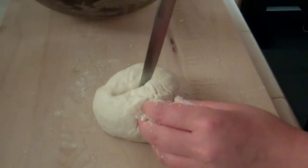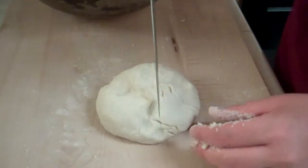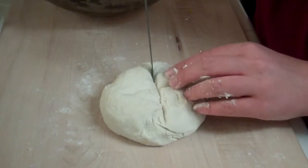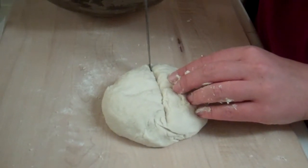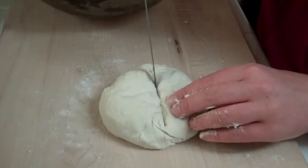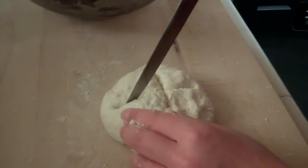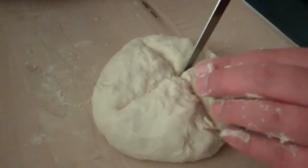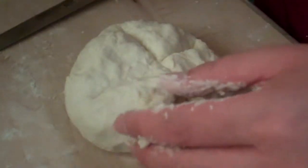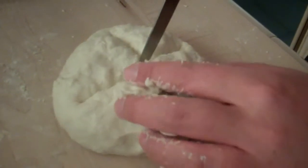I added some flour before because it was a little sticky. I'm a dough novice — stickiness makes me nervous. I know that usually if you keep kneading, the stickiness could go away, but I'm not trying to develop gluten in this dough since it's a pastry dough and not a bread. So I just sprinkled some flour to allow me to handle it, and that seemed to do the trick.